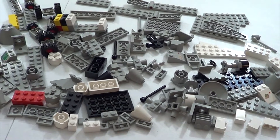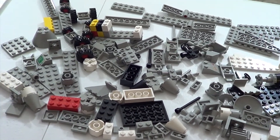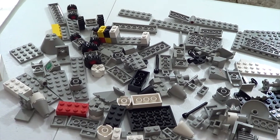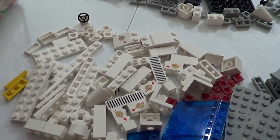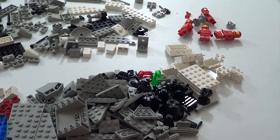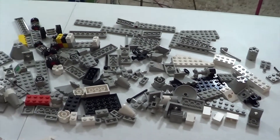I don't know what's in here yet, but I think I'm going to build the 6929 Starfleet Voyager, and then we'll figure out what other space sets we have in here.